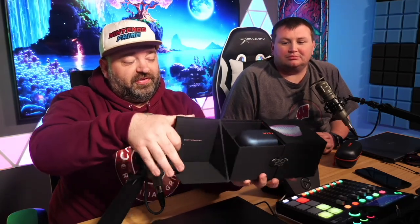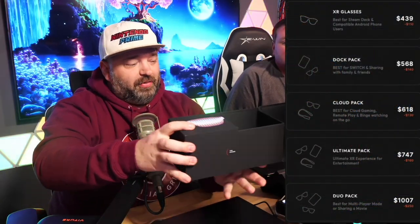Hey everyone, welcome back to Nintendo Prime. We have a special video today sponsored by Viture — they're called the XR glasses. You guys know I kick off a lot of my live streams with the cool shades. Before we dive into what exactly these do and what they have to do with Switch and maybe even Tears of the Kingdom, I want to remind you to subscribe as we check out these glasses. I have the box here — it's just a really cool unboxing experience. I've got the prices on screen if you want to check them out. We have Eric here to help us today.